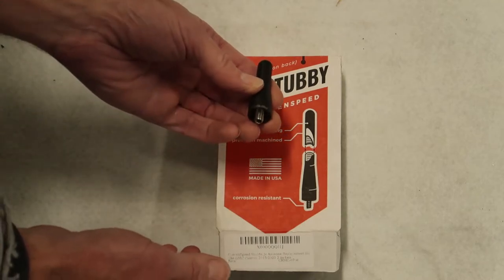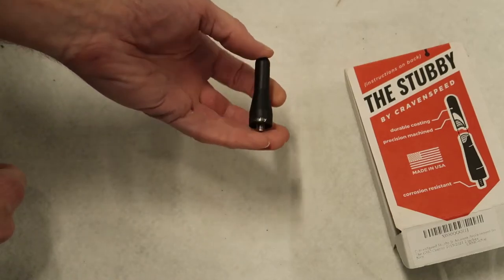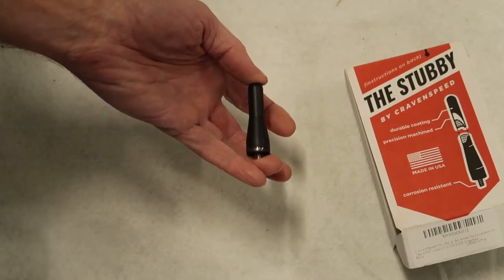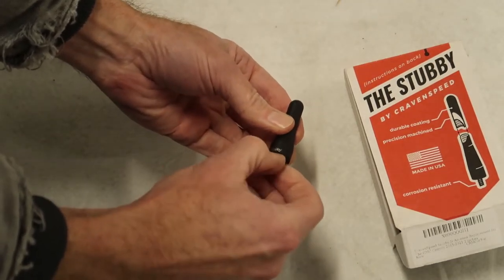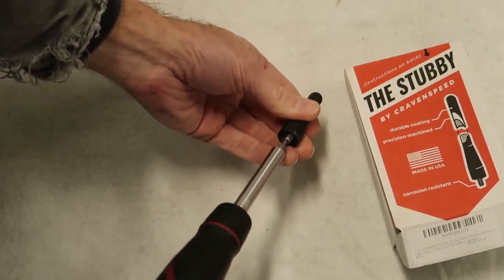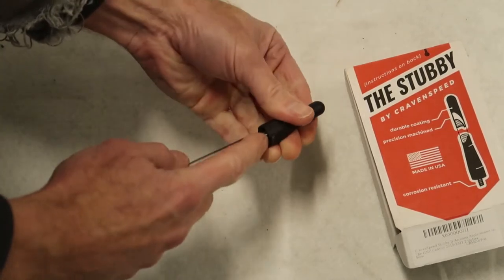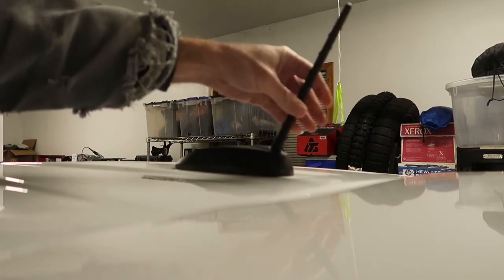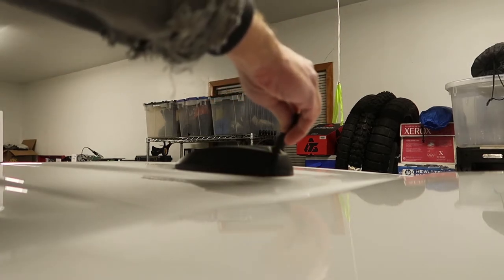It just threads in right in place of the original antenna. This couldn't be more than about two inches tall, maybe a little bit less. It does have a stud that's removable, so I'm going to tighten that down and make sure it's snug before I install it on the truck. Super easy installation — just unthread the original antenna and thread the new one in place.